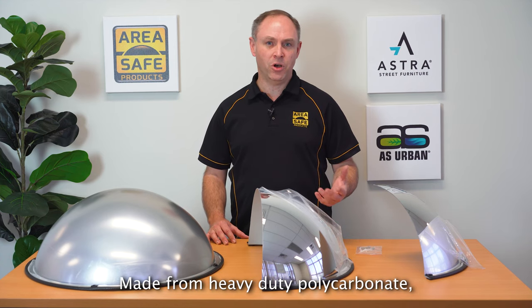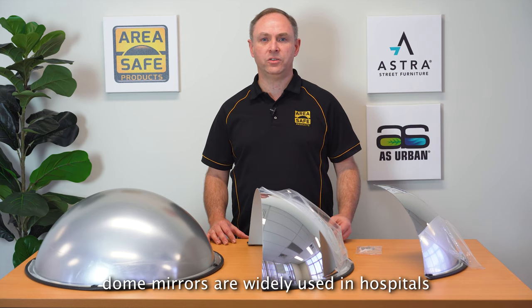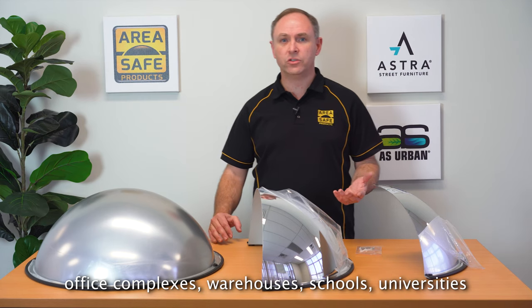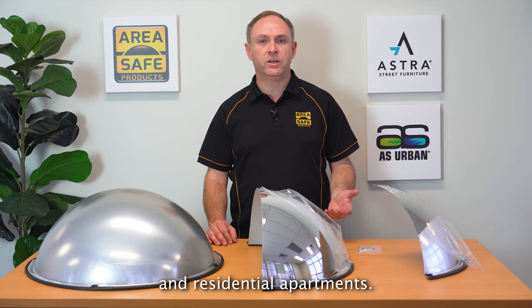Made from heavy-duty polycarbonate, dome mirrors are widely used in hospitals, aged care homes, office complexes, warehouses, schools, universities and residential apartments.